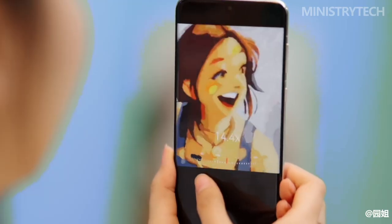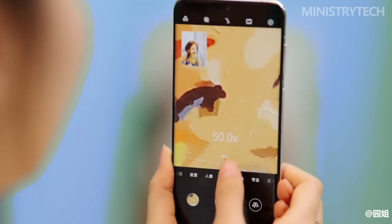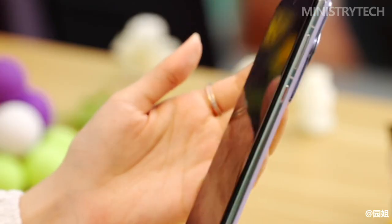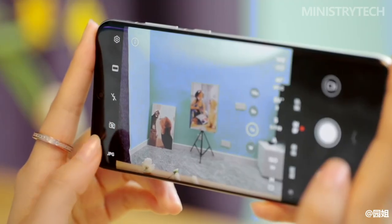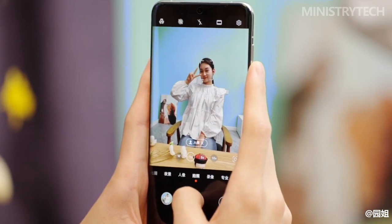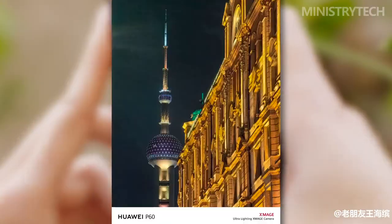The P60 Pro and P60 Art both upgrade to a better 48-megapixel optically stabilized night vision periscope telephoto camera. This camera has a significantly wider f/2.1 aperture, which should enable much better telephoto zoom shots in low light than almost any other phone out there, as well as a maximum 100x zoom range.